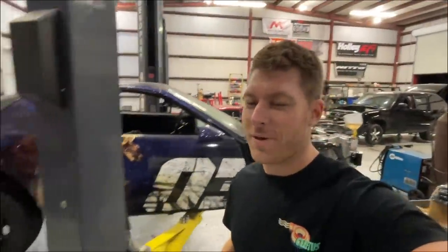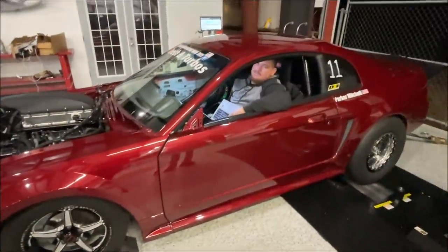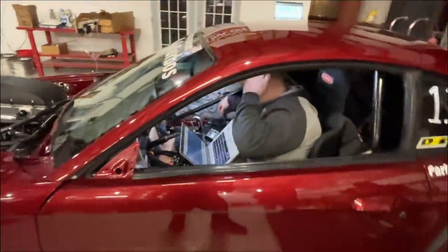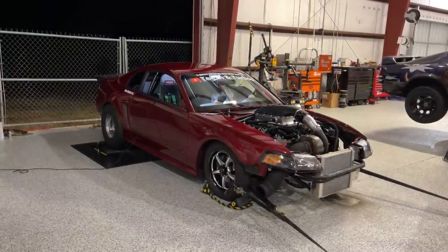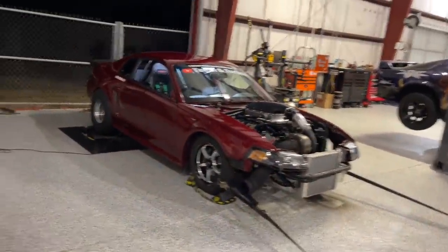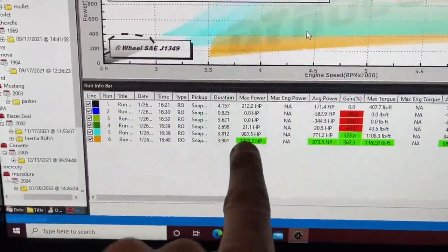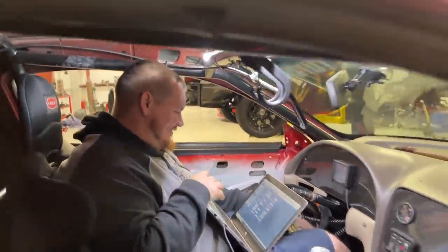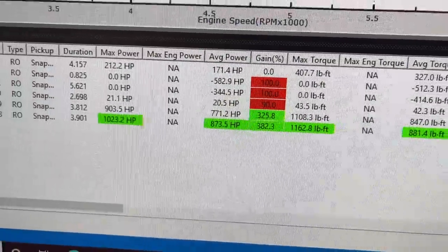I don't even have a first born child but I'm pretty sure this is what it feels like sending them off to school. You're gonna learn today. It'll be turned down from where you had been going down the track, but turned up from our last pull. Let's do it. 1023 horsepower and 1162 foot-pounds of torque — we're in the 1K club! That's all I was trying to do. My dog, over a thousand! We're at 1023 and 1162 for torque.